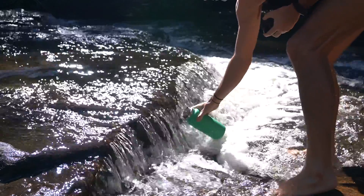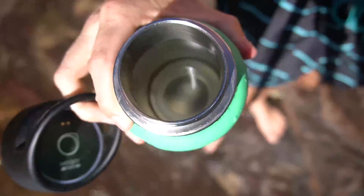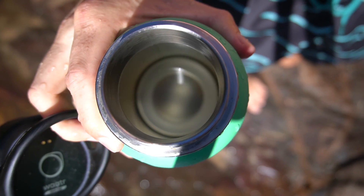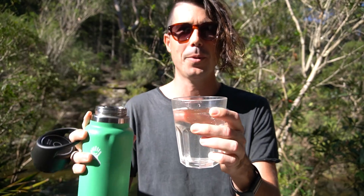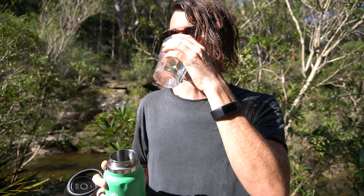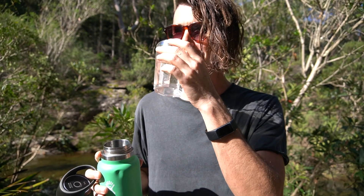I can't say I've ever drunk river water before because I've always been too nervous to, but I've run this through its cycle. As you can see, the water isn't completely clear — it's a little bit yellow and has some floating bits. But if you fill up a cup, the water is mostly clear. I'm going to go ahead and have a drink. That actually tastes surprisingly good! I was worried it might taste a bit funky coming from the river, but it's actually really nice water.